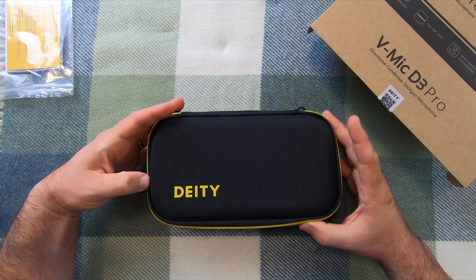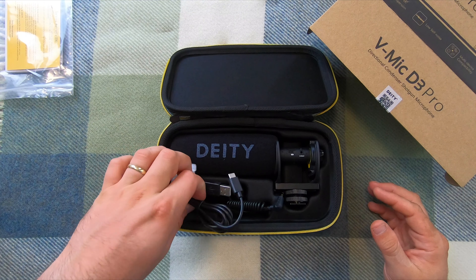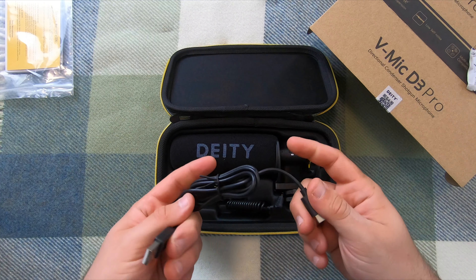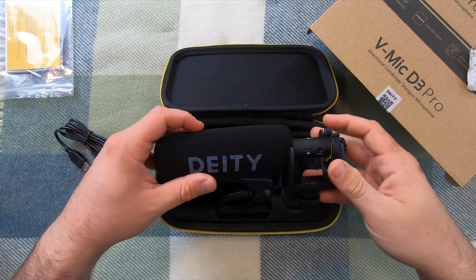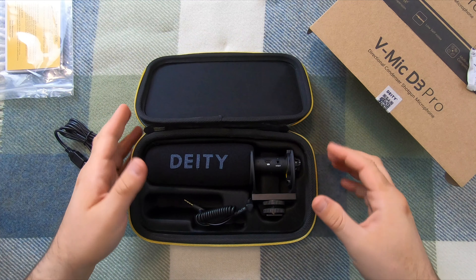It comes in this nice box. Once you open it, it actually looks pretty good. This is a charging cable, and this is something that you immediately throw away. This is the charging cable. It smells good, to be frank with you. My Rode VideoMic Pro doesn't come with such a nice case, and I wish it did.